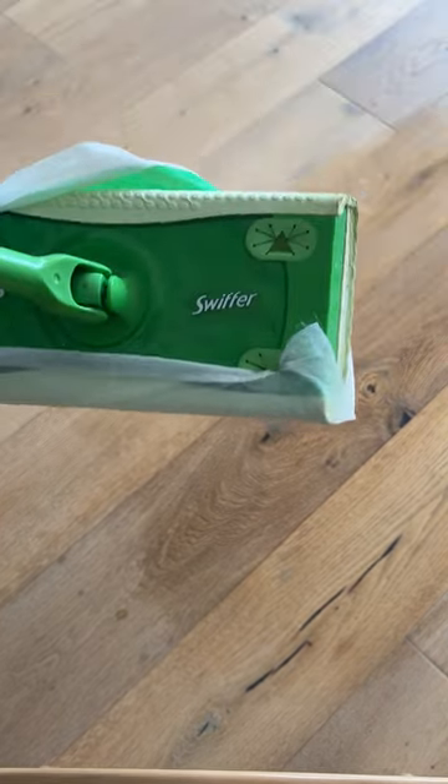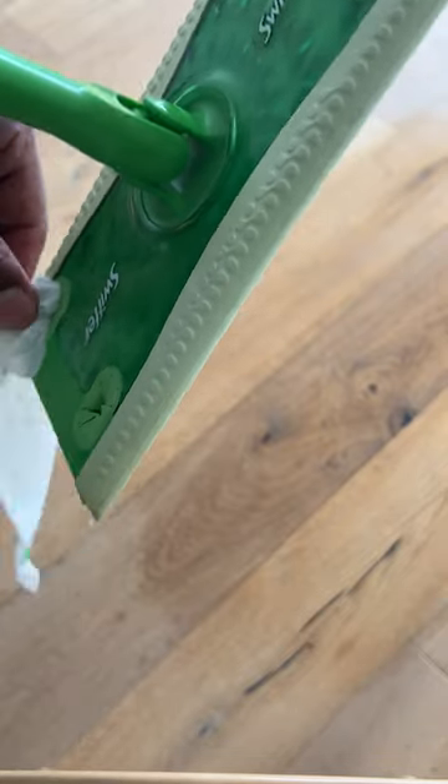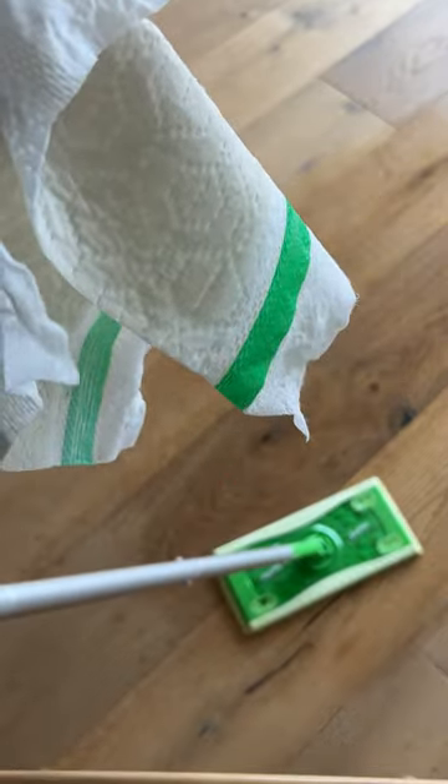When you're all done, just go ahead and take the Swiffer. If you need a new pad, go ahead and get a new pad. If not, just go ahead and take this off — pull it out of the slots and dispose of it just like that, throw it away. And that's how you use a Swiffer. I hope this was helpful. Thanks a lot for watching.